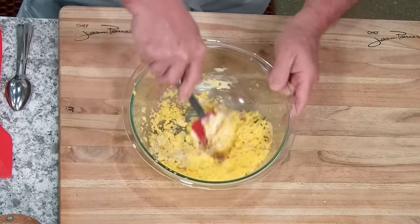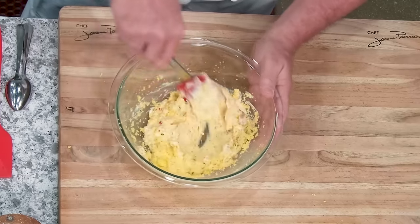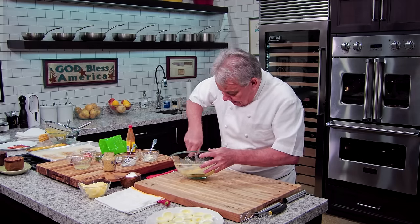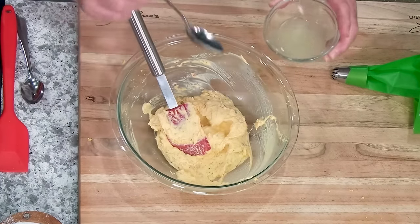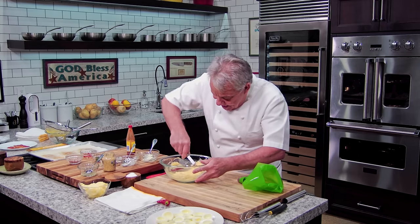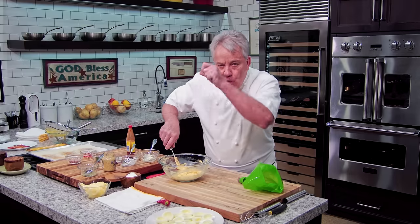We're going to mix all this up and it's going to be nice and creamy. You can adjust the seasoning to your liking. Now — I almost forgot — a little bit of acid: a teaspoon of lemon juice, no more than that, because it's going to make it thin. But you need a little lemon to bring some acidity to offset the fat. Remember, lemon brings the brightness. Just a squeeze of lemon, friends — that's it.